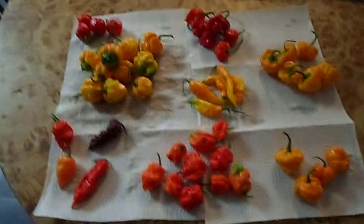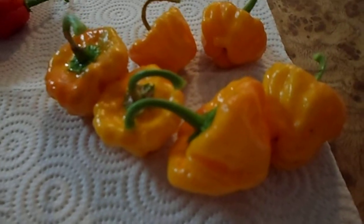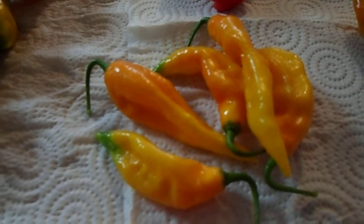Alright guys, here's my first harvest video. We've got some Scotch Bonstein here. That one right there is pretty big. Yellow Jamaican Mushrooms. Yellow Boot Jalokia.